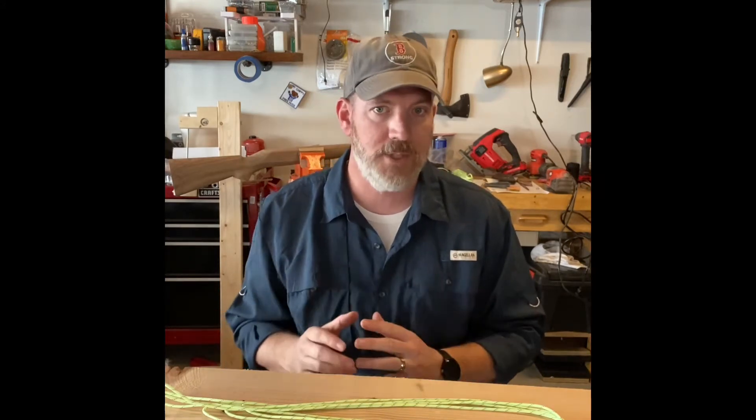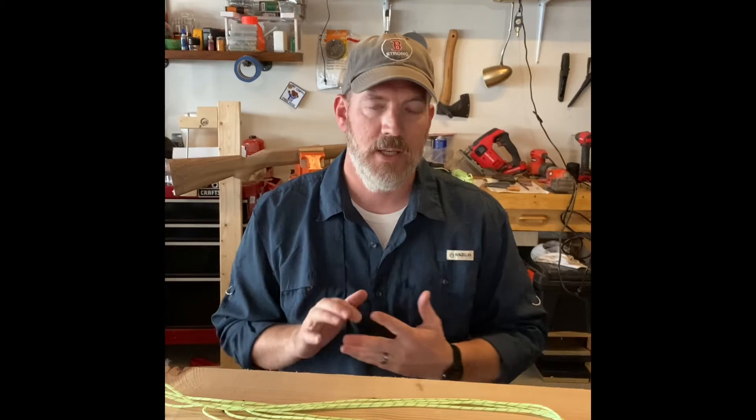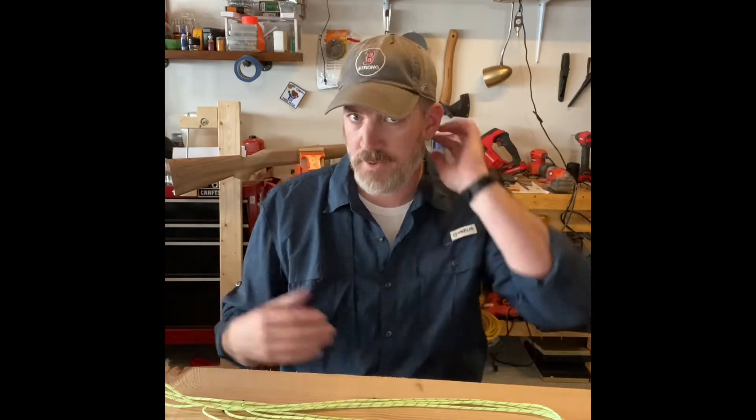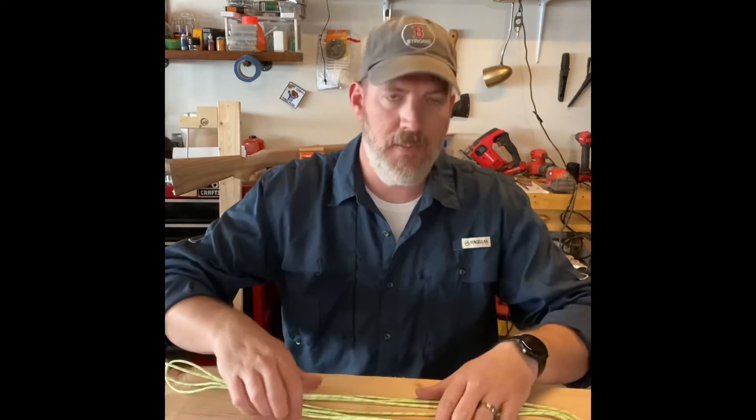There are a ton of knots — too many to really name — so we're going to cover four today, and probably add a new one each week. These are four basic ones: the overhand knot, also called a stop knot, which is an essential knot; the bowline knot; the sheet bend knot, which brings two ropes together; and the trucker's hitch, which helps you make a tight line and secure stuff down, and we also use it for ridge lines for tarps and shelters.